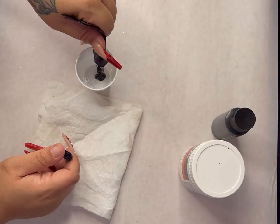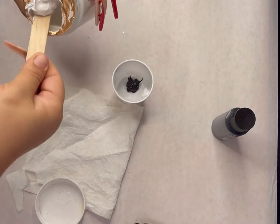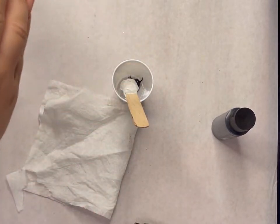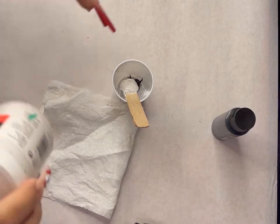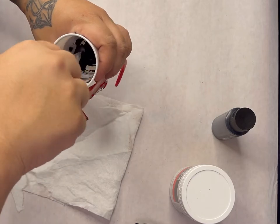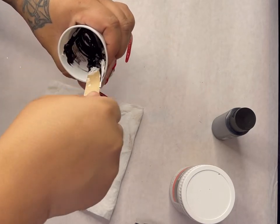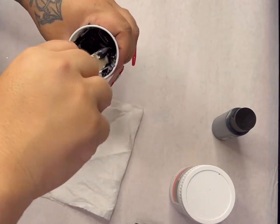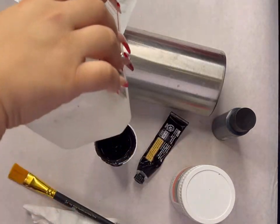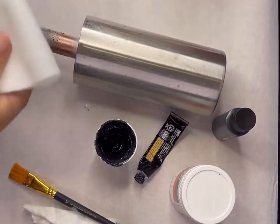Hey y'all, it's Tasha from the Custom Gypsy. I have had a lot of requests for a full tutorial on how I do this pink patina. I'm really good at filming for TikTok — really good at anything short, simple, and sweet — but long YouTube videos, this is going to be a challenge for me. However, I'm all about helping people out, so y'all bear with me. I'm going to give you a little voiceover while you just see a longer version of what you've already seen on TikTok.